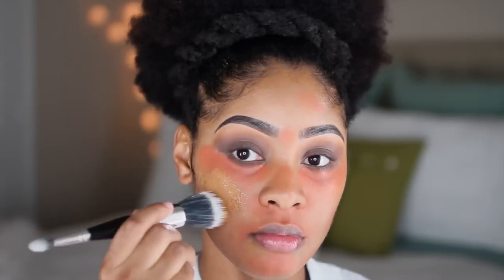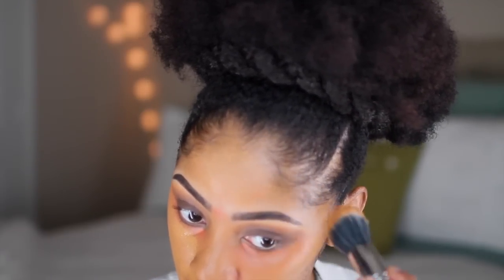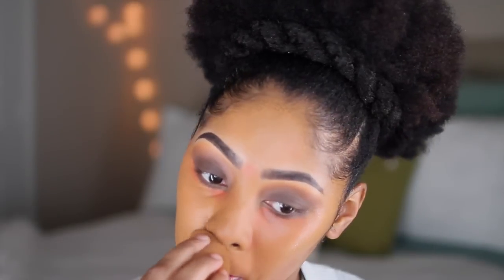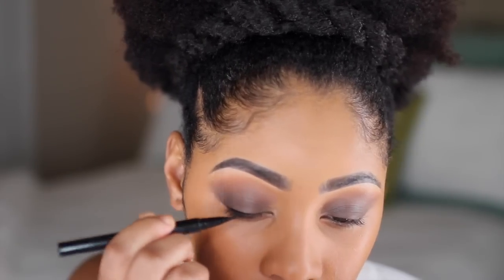Now I'm color correcting any dark circles or spots using the L.A. Colors Pro Concealer. Then I'm putting on my foundation — I'm using Maybelline's Matte and Poreless in Classic Tan — and applying it all over my face. Then I'm going back over to blend it with a damp beauty blender.